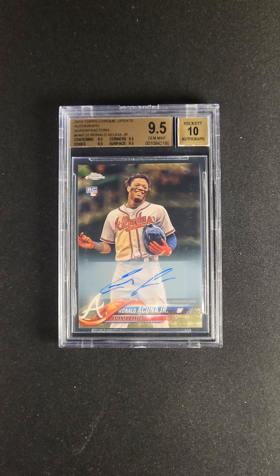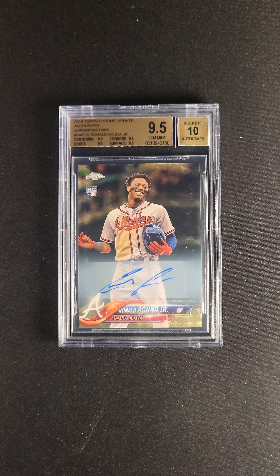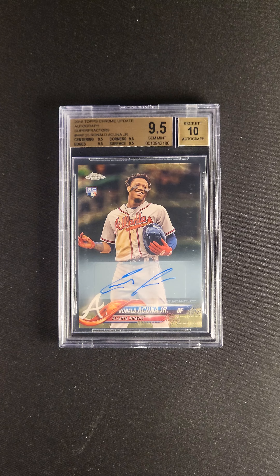The Super Fractor is well-regarded as the pinnacle of all baseball cards, and that's particularly true when it comes to the sport of baseball. There's not a lot of names that are as big as Acuna. So if you're looking for something that is a differentiator in your collection, if you're looking for something that is not only high-end but really an impossible thing to find, this is that.